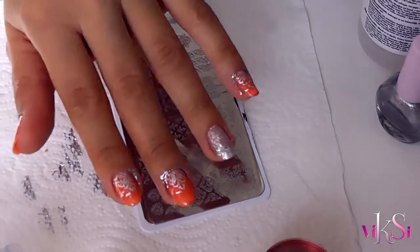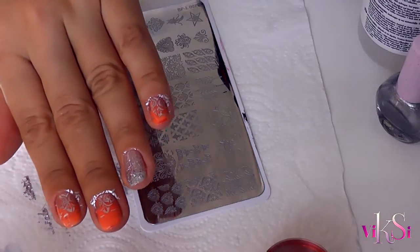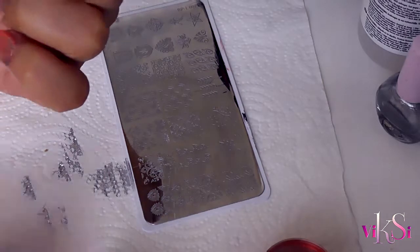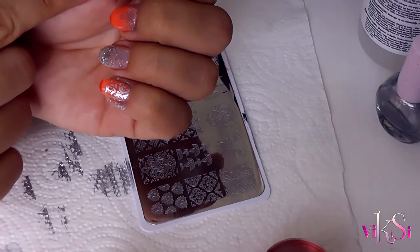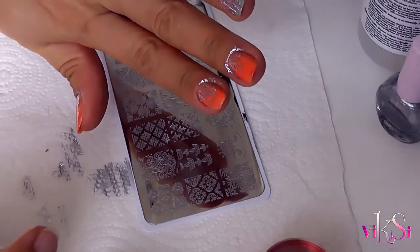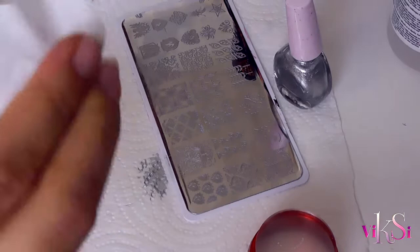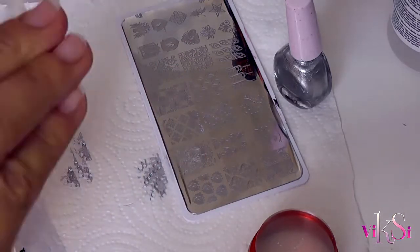So that's the stamping done. I'm thinking this one is not in the center, but it looks nice anyway. So if you're not happy with the stamping, you can always wipe it off and do it again.